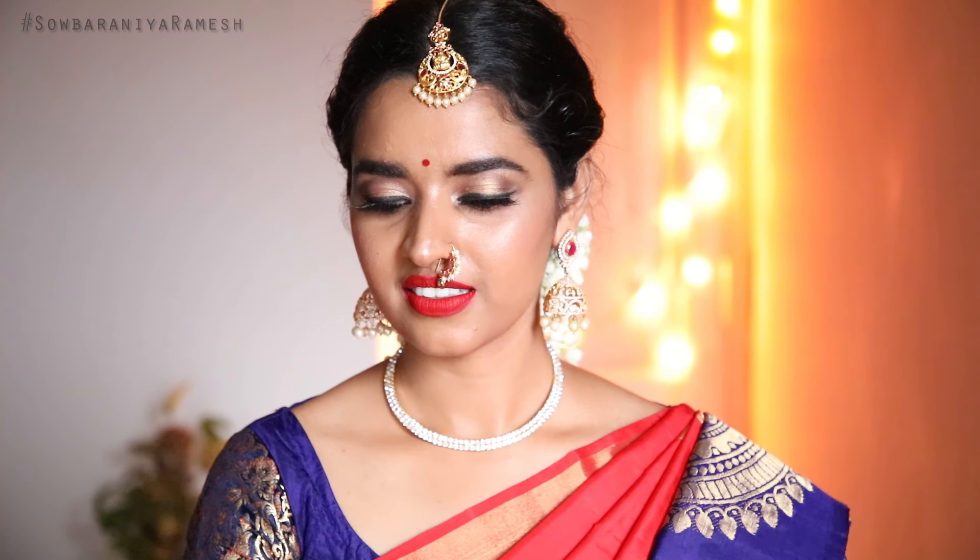In this video, I will show you how to create the look using the products listed in the description box below.